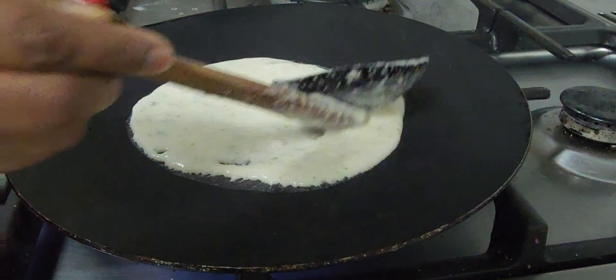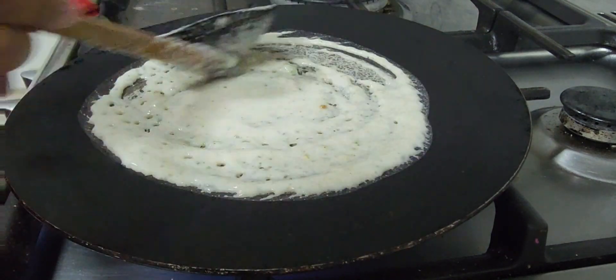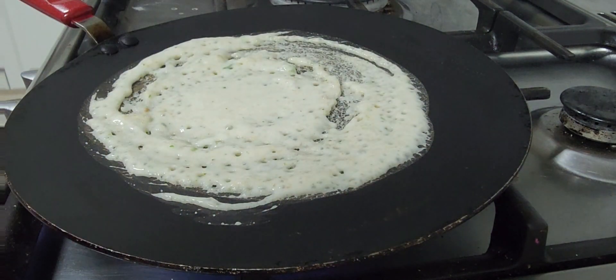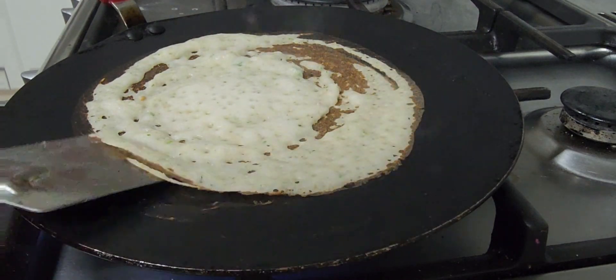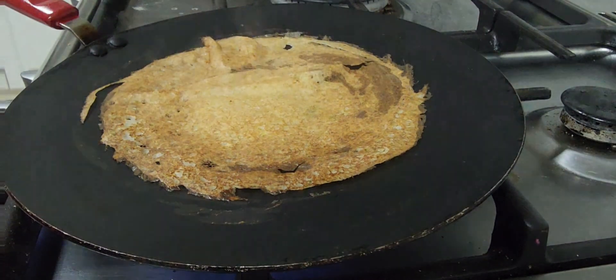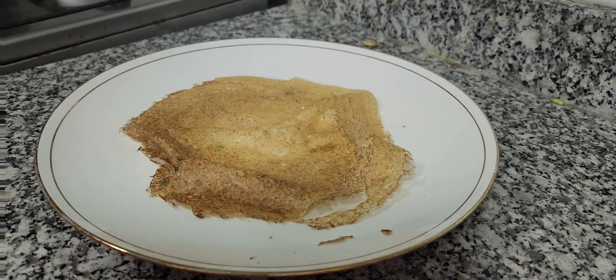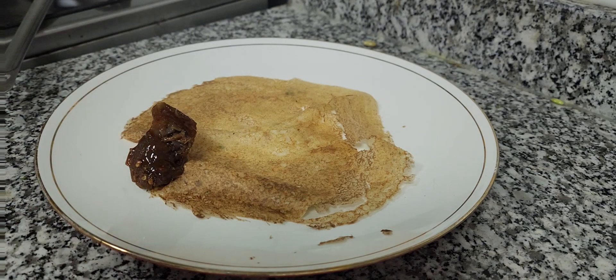I'm using a nonstick pan on medium heat. The dosa has become nice brown and crispy. I'm going to eat it with lemon pickle today. I hope you enjoyed watching.